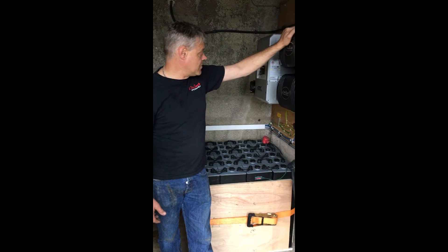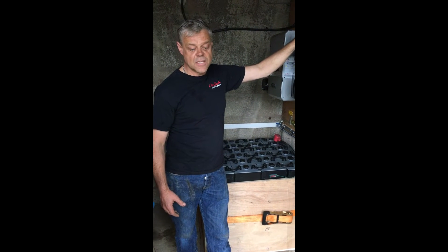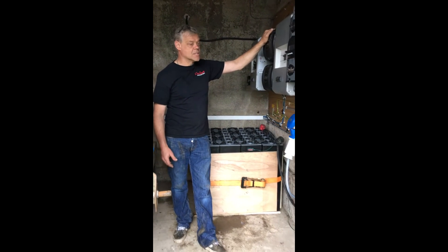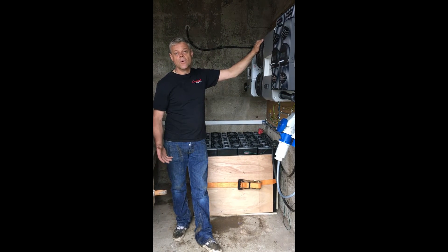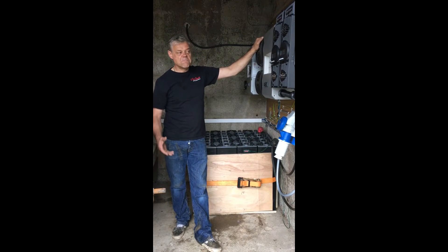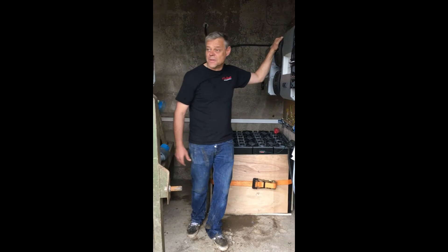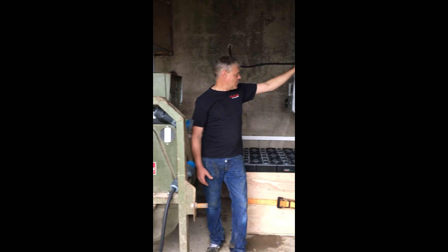If there's no sun for three or four days, you might find the generator coming on just to back the batteries up. But previously this system was just a generator and inverter system, and the generator was running pretty much every day. Now we hope the generator won't go on all summer. Payback is definitely within two to three years, and of course the convenience of not having to put the generator on at crazy hours at night when it's dark.